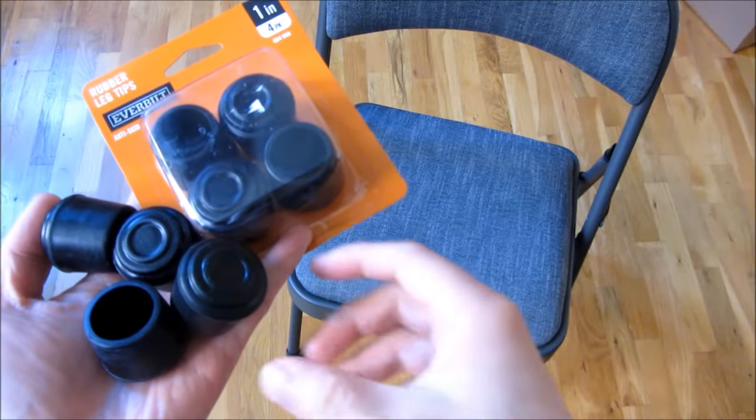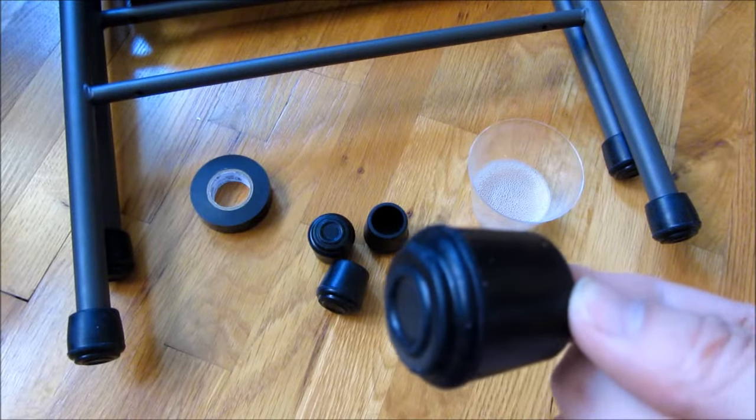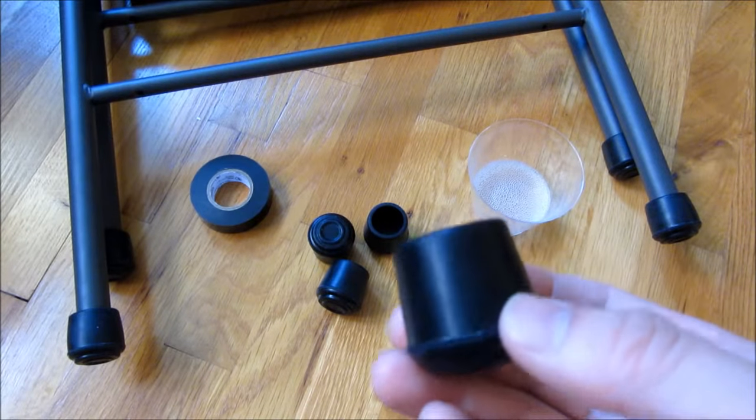Hi, so what I want to demonstrate here is the proper way to put on these rubber feet. I've got three tips here on how to put on these rubber feet.